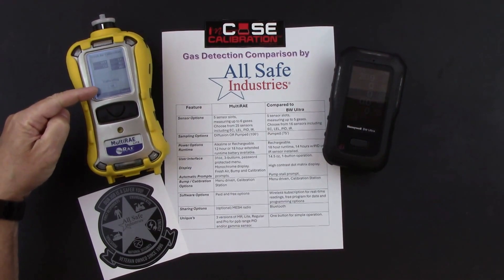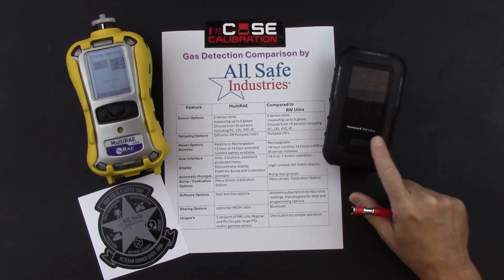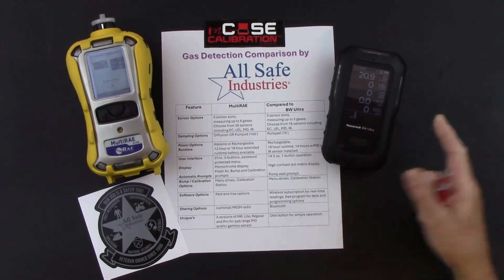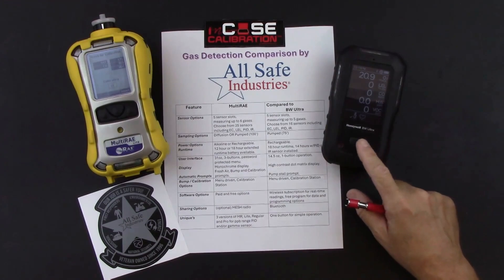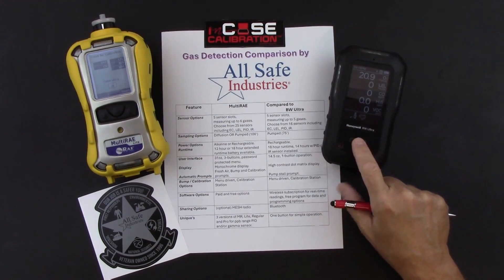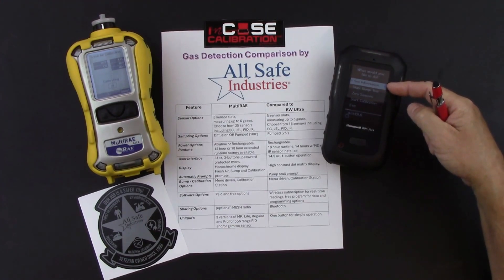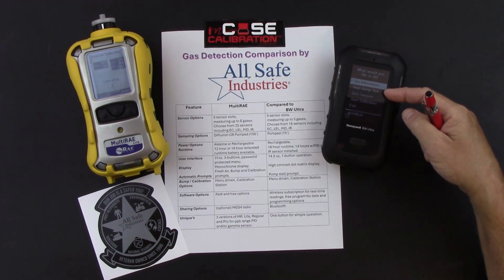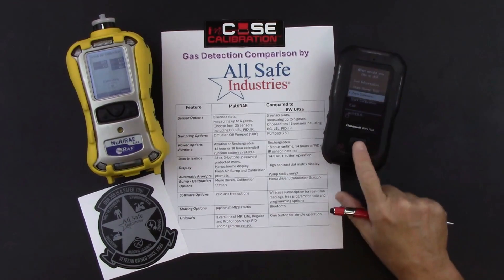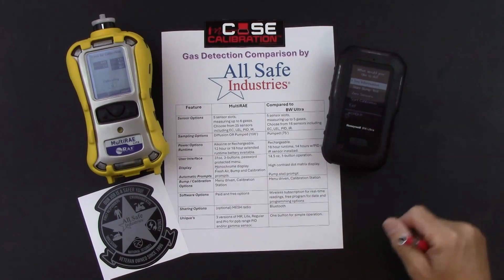On the BW Ultra, pressing the button once doesn't do much. A double tap brings up additional menus: information menu, start bump test, zero sensors, start calibration, or exit. Single presses toggle through the menu choices, and press-and-hold selects the highlighted menu item. After a 3-2-1 countdown, you can view information screens including peak readings, STEL readings, and time-weighted average readings.